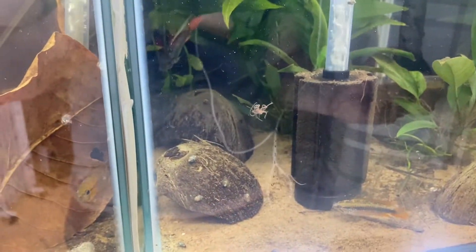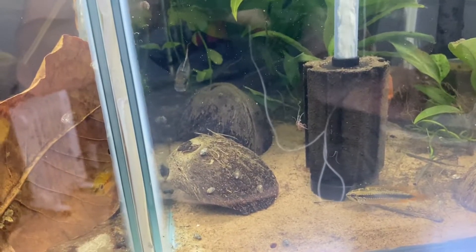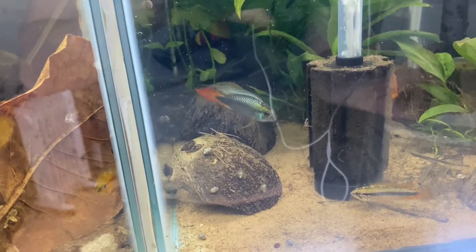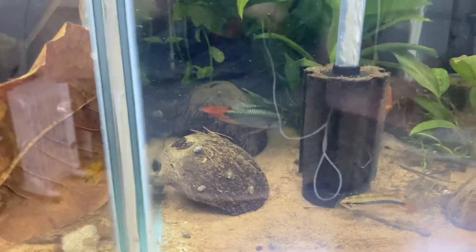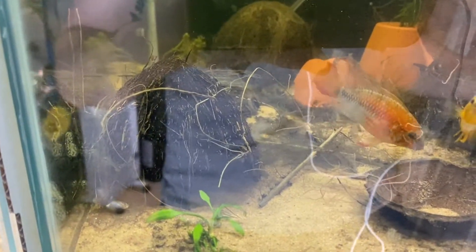We're going to go down here to my Lizabeth-y red tank. He knows what's happening when he sees this turkey baster — he's been fed from it numerous times. It brings out the best colours as well because they kind of show off a little bit, which is pretty cool.